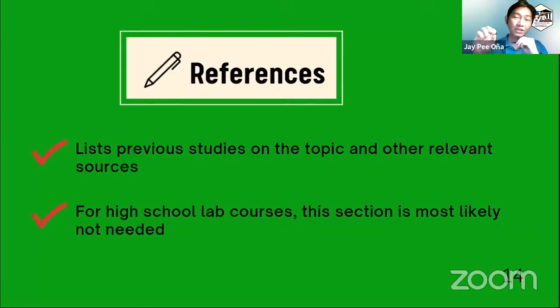For references, high school laboratory reports most likely do not require them. But if needed, you can list here the previous studies on the topic and other relevant sources if you did prior research for that experiment. References are most likely not needed in high school lab reports.